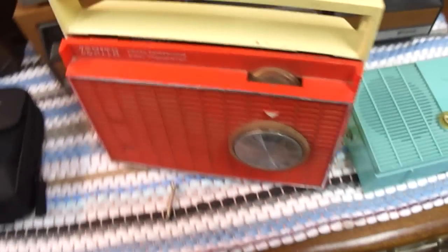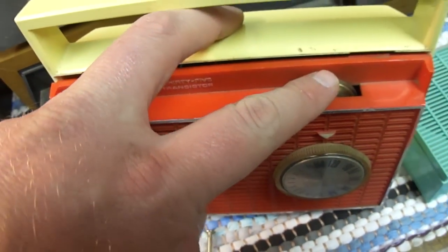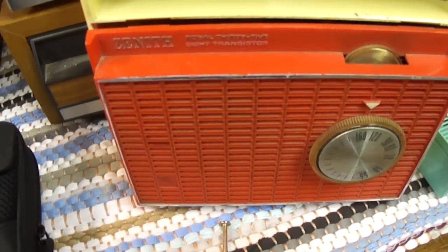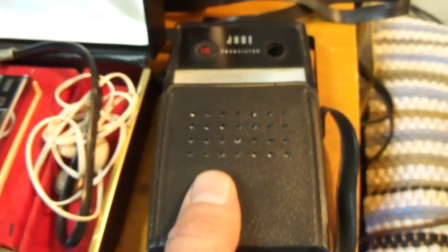Here's a Zenith Royal 35 and I got some batteries in it and it works really good. Here's a Jade 10 transistor.